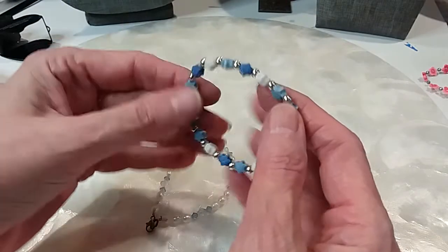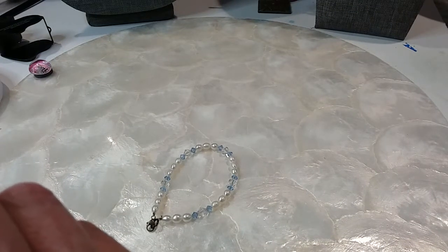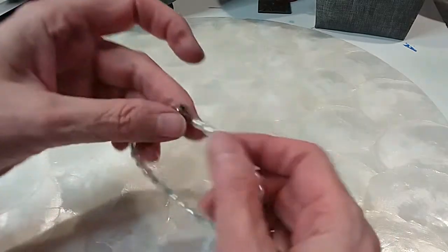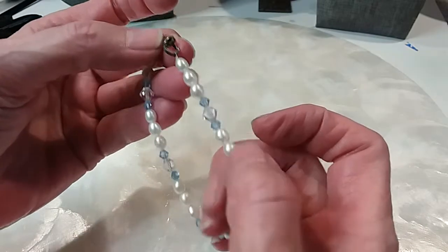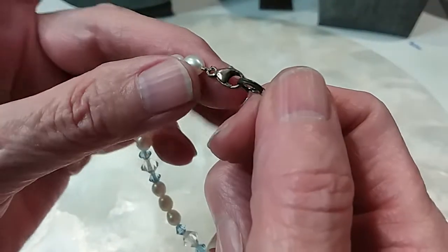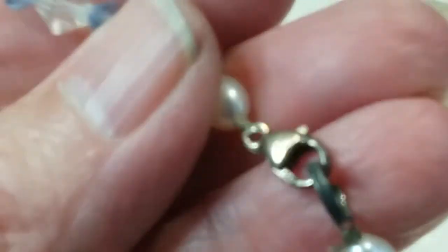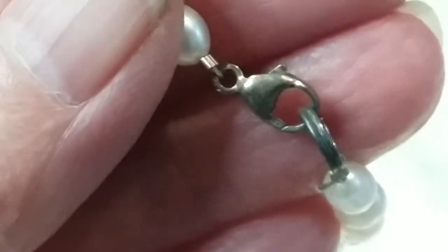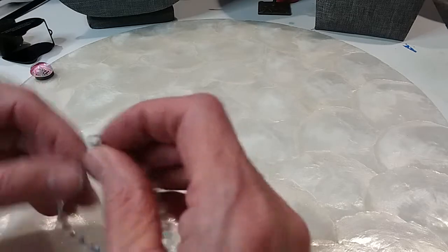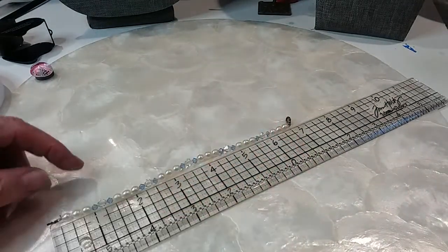We have two bracelets here. One of them has little star-like pieces with medallions in the middle — we're going to put that in the kids lot. Then we have this one that looks like faux pearl and crystals. Actually, I don't know — I think those may be freshwater pearls. The clasp is marked 925. Let's measure it — it's seven inches long. We'll do it for nine dollars.